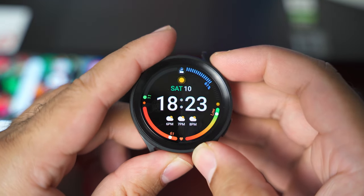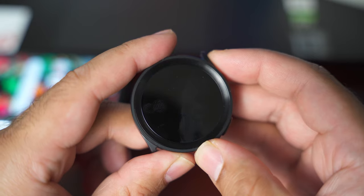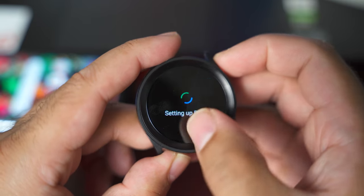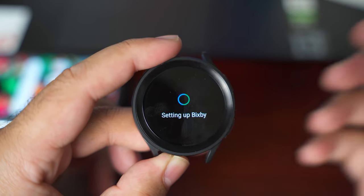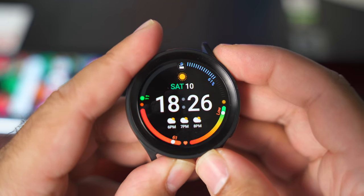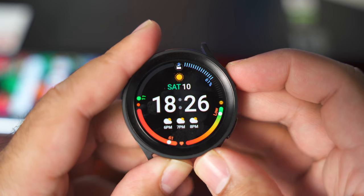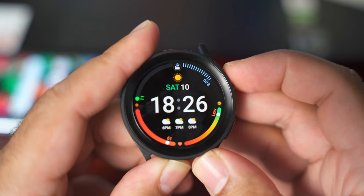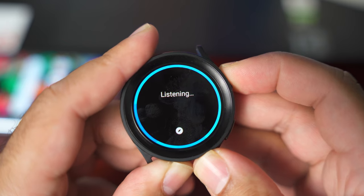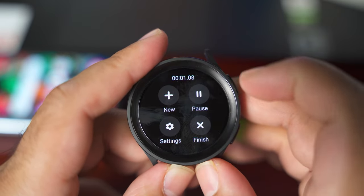The next thing I want to show you is Bixby on the Samsung Galaxy Watch 5 Pro. When you long press the home key, it will bring up Bixby and you can issue any commands you like. Because Bixby has native integration in One UI on all Samsung Galaxy devices, you can do things with it that you won't be able to do with any other assistant. For example, I can long press to bring up Bixby and say 'I'm going for a hike' — and you can see it has already started the workout mode.